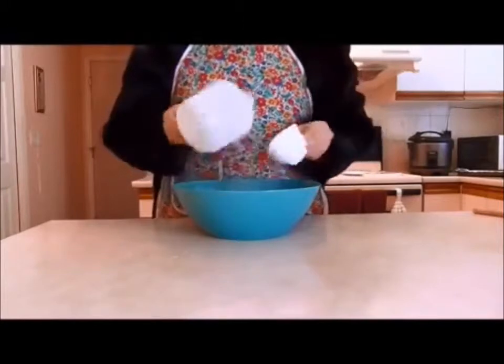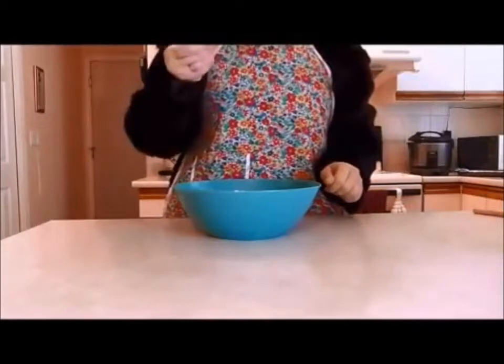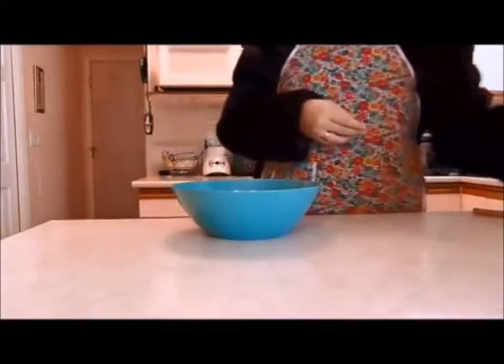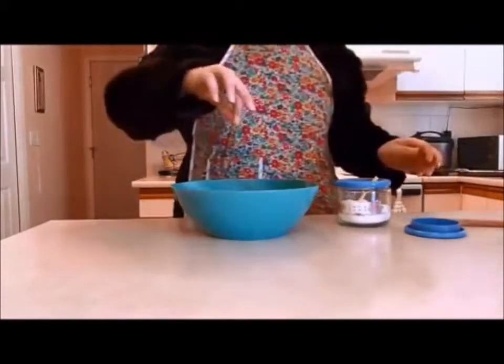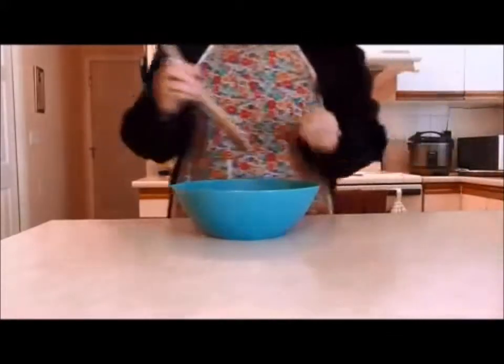Proceed to add one teaspoon of baking powder. Grab yourself a pinch of salt, and mix.